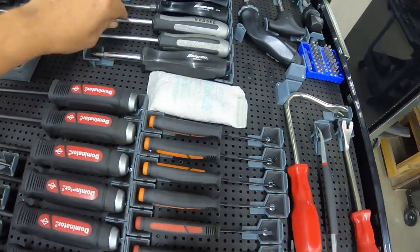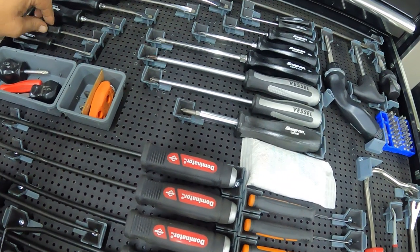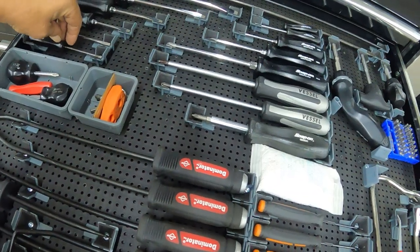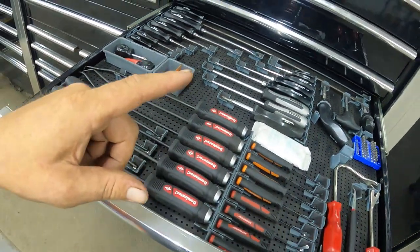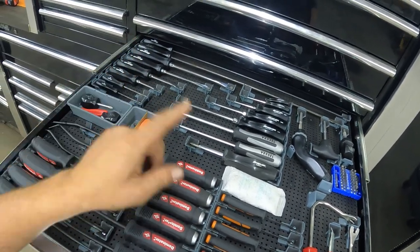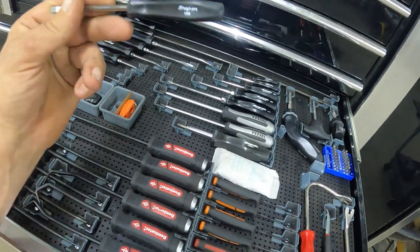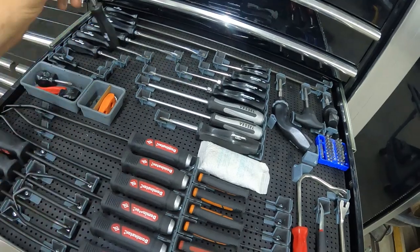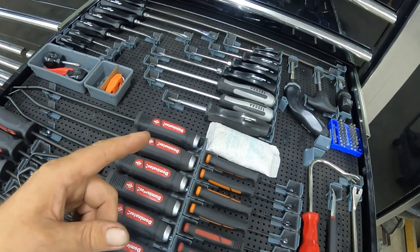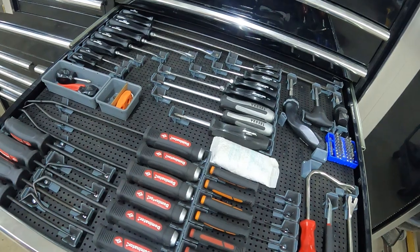I knew I had more screwdrivers coming, so I wasn't 100% sure yet on how I wanted to do it. But now I got this set up and yeah, we're going to run all the screws in. I'm very happy with the way it looks. Check out the tool haul video for the other screwdrivers — we've got some cool stuff, like a fully customized mini screwdriver set from Snap-on. So we're going to time-lapse again, run all the screws in, and then give you a final overview.